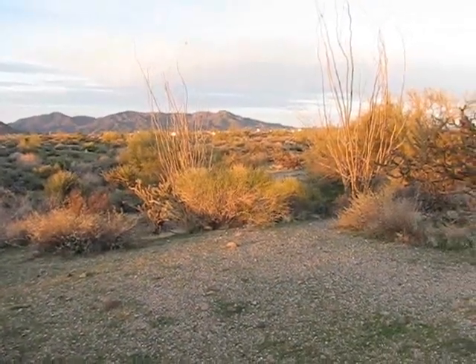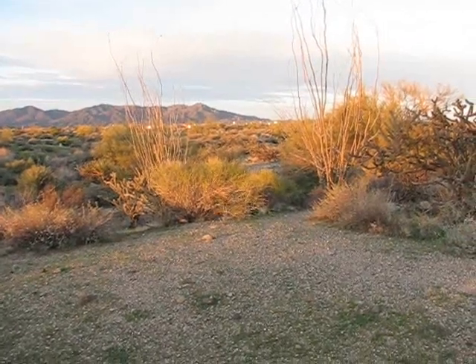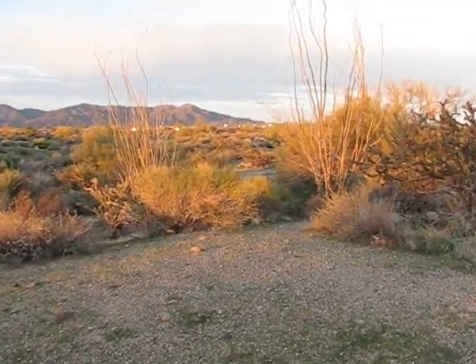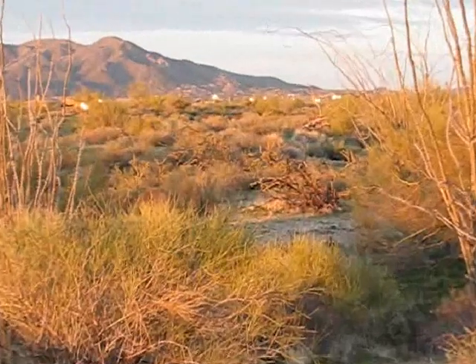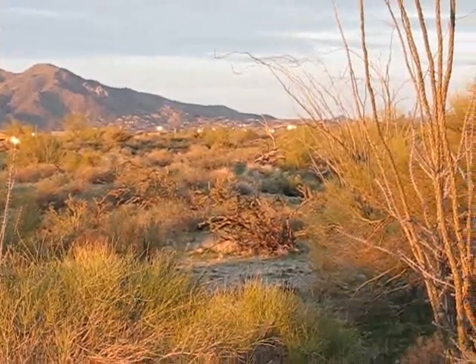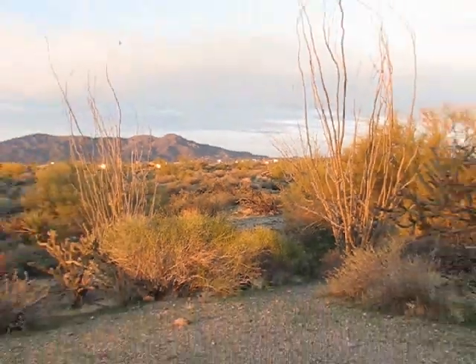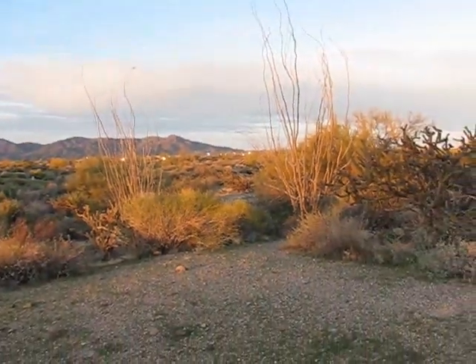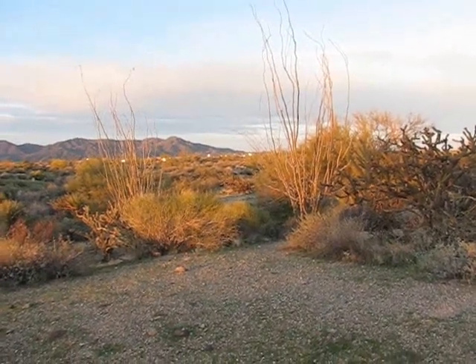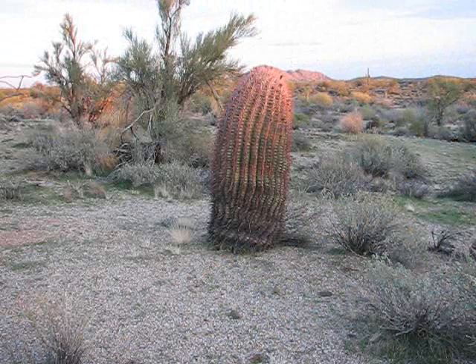Just wanted to show you guys the houses over there with the sun bouncing off of those windows — that golden flare out there can be seen from so far away. So if anyone doubts the old survival mirror, those windows are obviously a lot bigger, but the principle is the same.